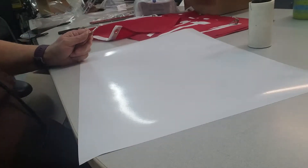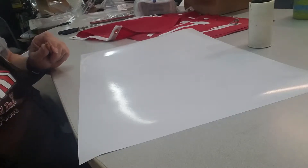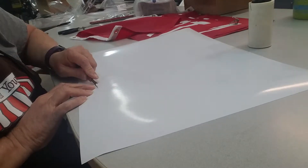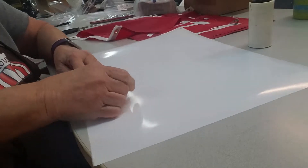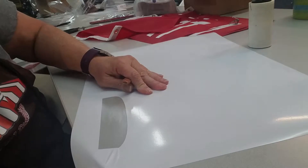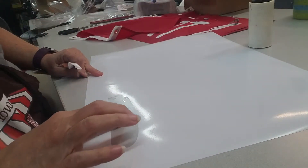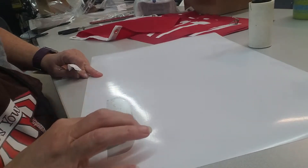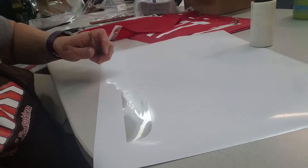I have never used a Siser EasyWeed Extra before, but I'm finding that it's very, very difficult to weed. I struggle with it, and I don't know whether that's indicative of the kind of vinyl it is. It seems like right there, the adhesive comes off, but it doesn't come off here, which I don't think affects the quality of anything.